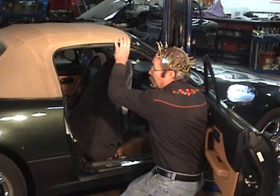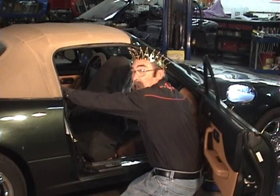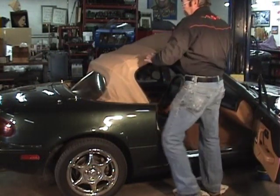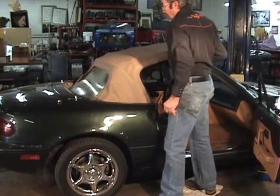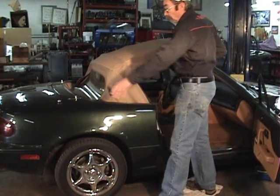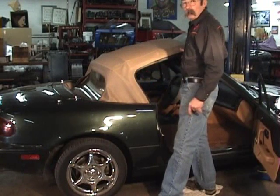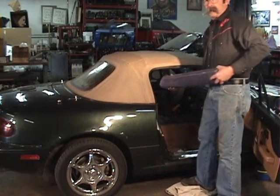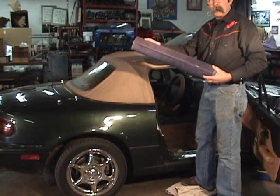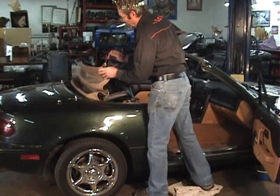Next step is to put the top down. There's a support rail in the back — the actual structure — that we'll remove so we can work on the package shelf. We're going to place a hard cardboard roll with a towel on it so we don't crease the top or damage the window when we put the top down. This allows us to put the top down without creasing the window.